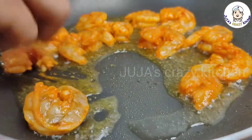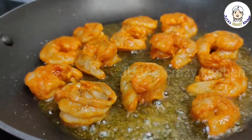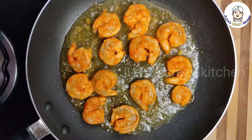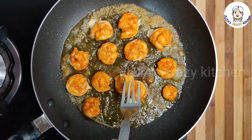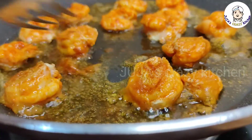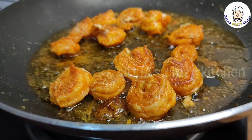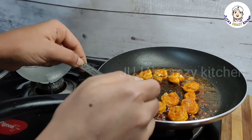Let's fry the two sides. Let's shallow fry. Put it on top.